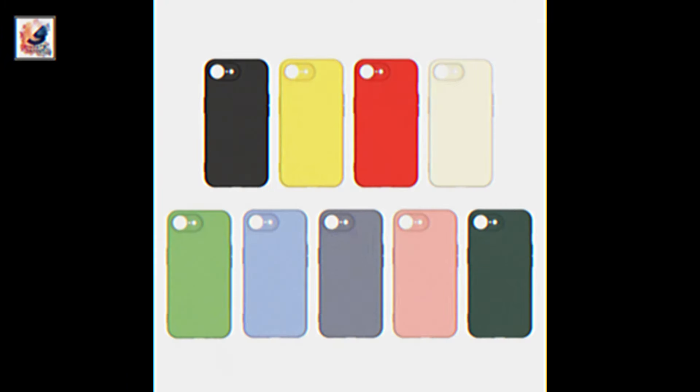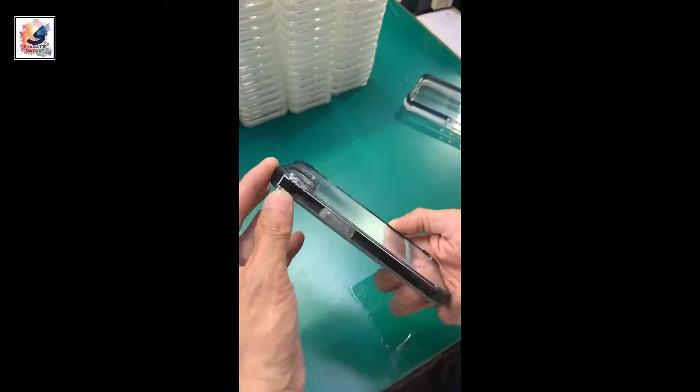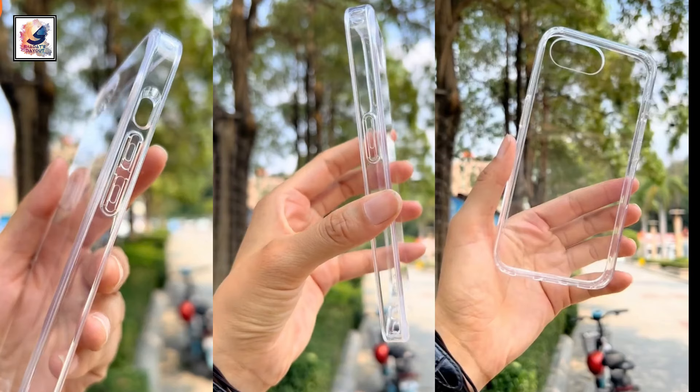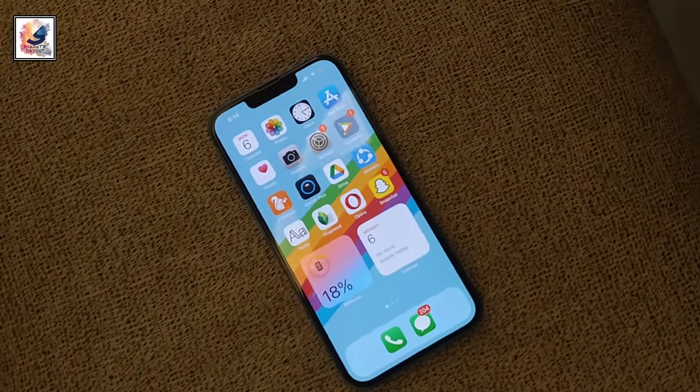This is the first look hands-on image and iPhone SE for silicon cases and normal cases hands-on video and images. Apple is working on its fourth iPhone SE, and we know the device will have an OLED panel, a first for the relatively cheap series.